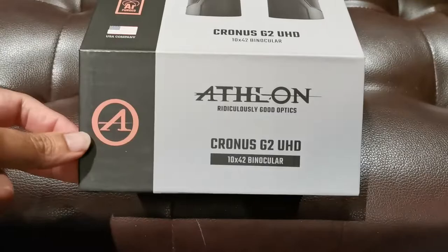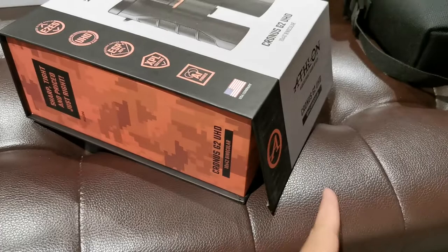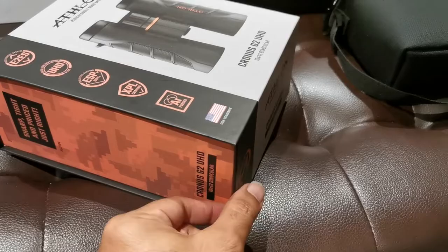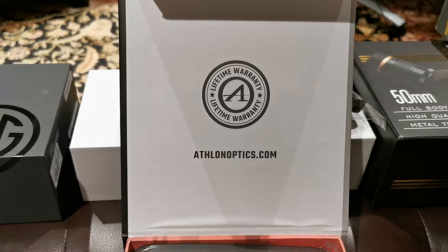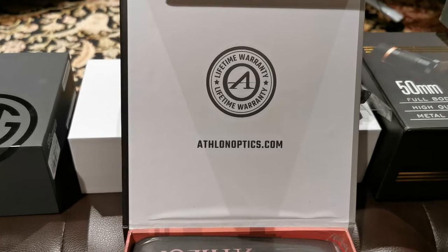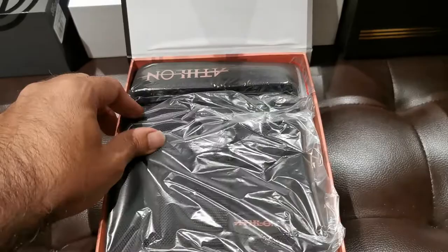So let's start off with opening this. Immediately I can sense the quality because this is magnetic — the box made out of cardboard has a magnetic flap. Quality I can tell right off the bat. Athlonoptics.com lifetime warranty. It just says lifetime warranty, so it must be that.